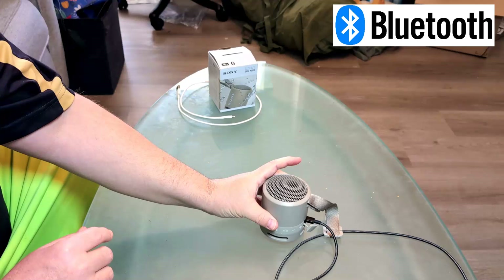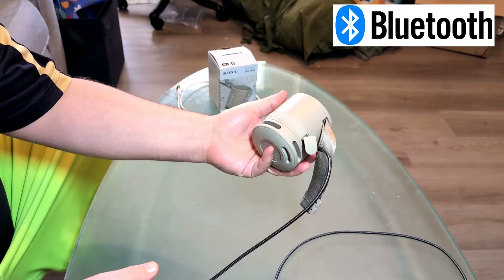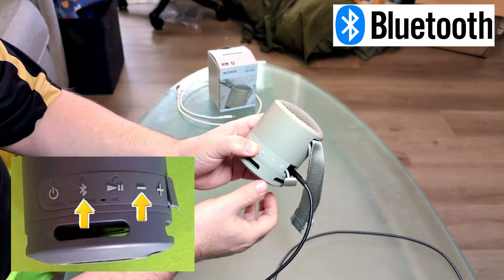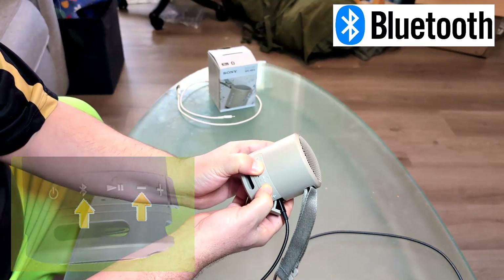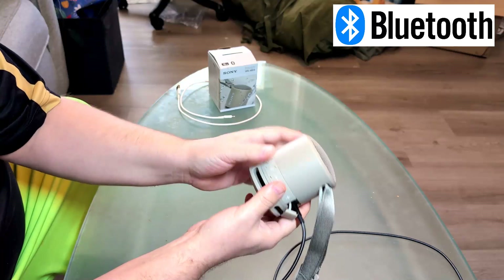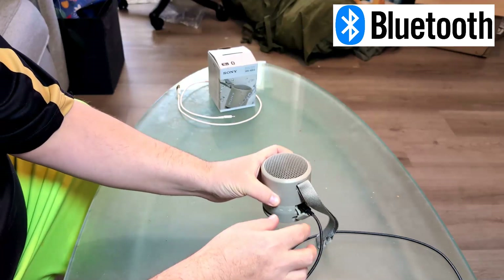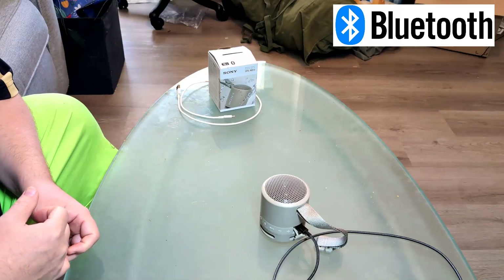If you know how to factory reset your speaker, go ahead and do that. For example, on the Sony, hold down the Bluetooth button and the minus button while it's on for about five seconds until it powers off, then let go after about another five seconds. Some speakers use minus and plus. Just look at your instructions or Google how to factory reset it and see if that will work.